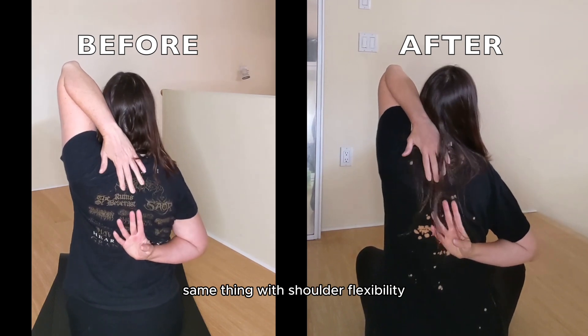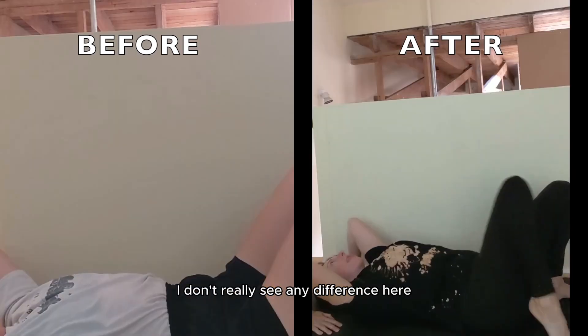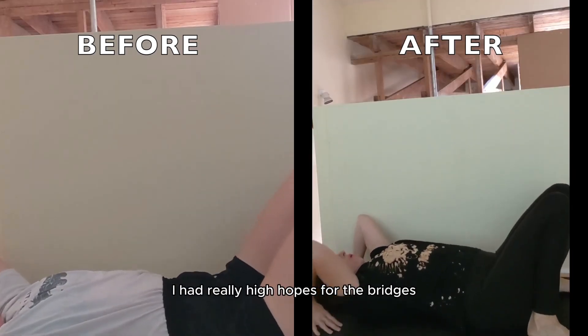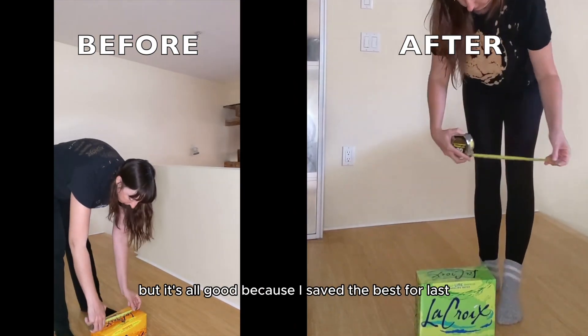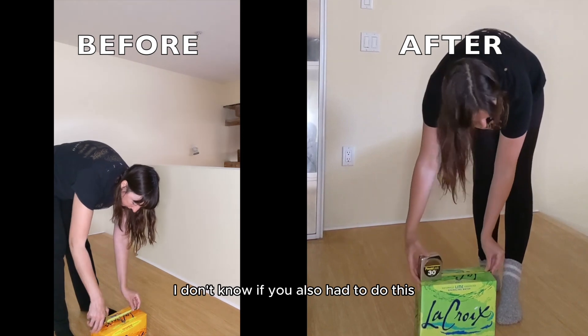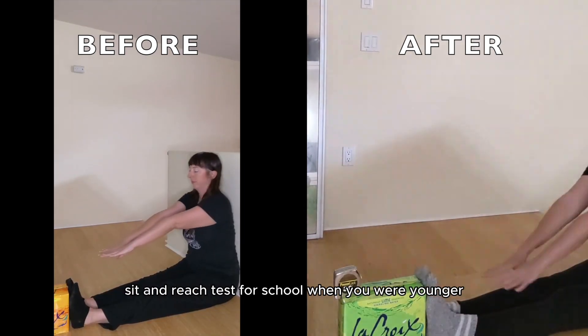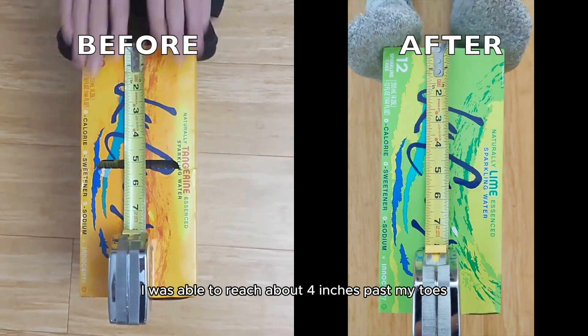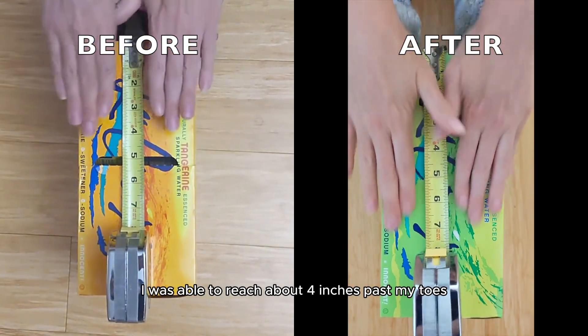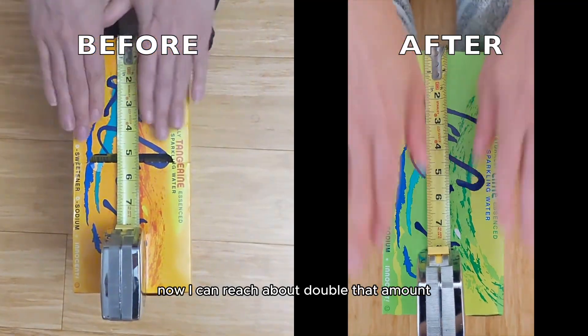Same thing with shoulder flexibility — I don't really see any difference. I had really high hopes for the bridges but no real change there. But it's all good because I saved the best for last. The sit and reach test — four weeks ago I was able to reach about four inches past my toes. Now I can reach about double that amount.